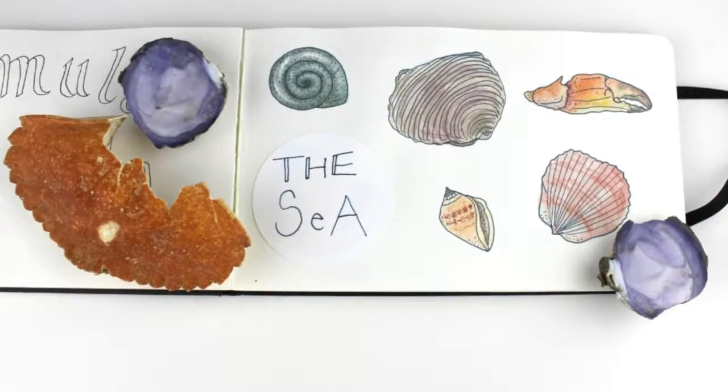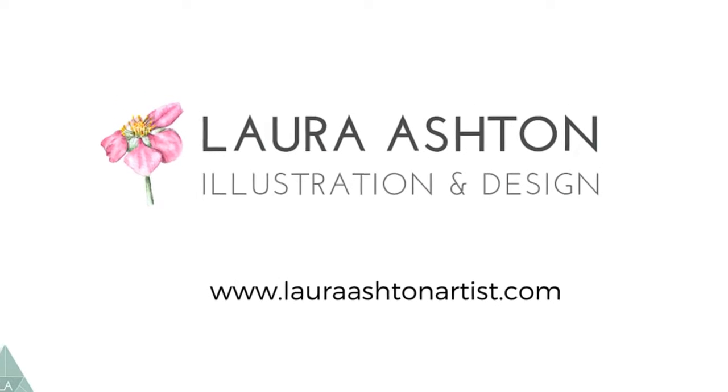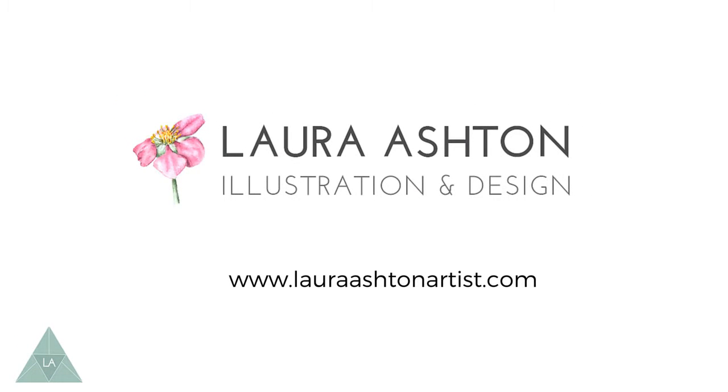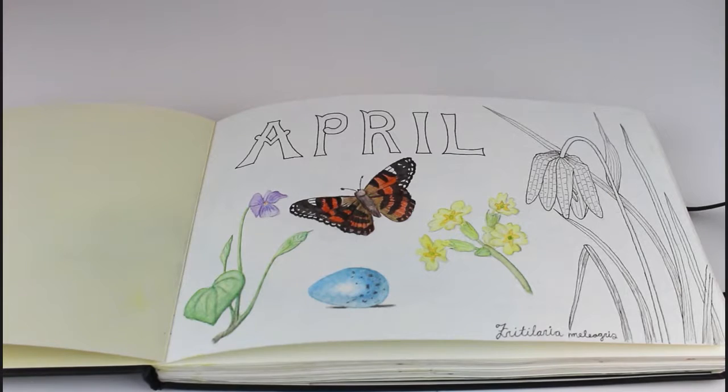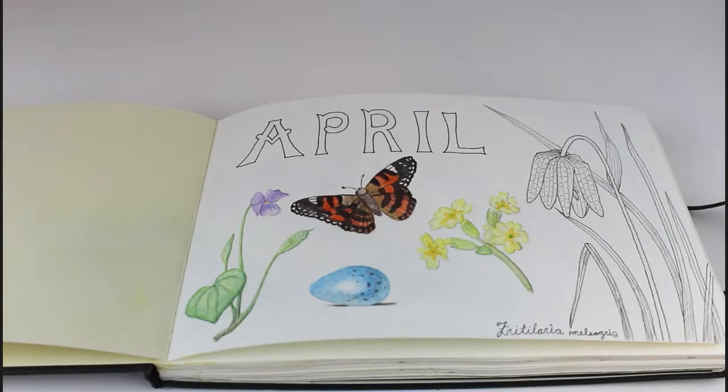Some of the illustrations in the sketchbook are inspired by Edith Holden and her book The Country Diary of an Edwardian Lady, and other ones are inspired just by me being out in nature and drawing what I see as I'm out on walks or hikes.